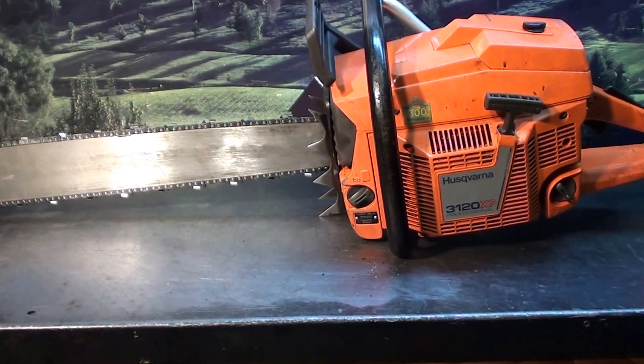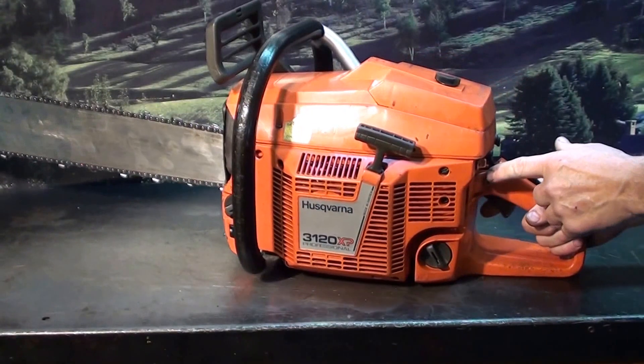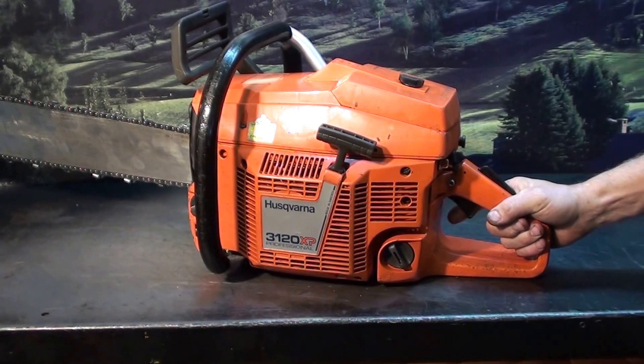It has the automatic oiler with an override on the back. It's not a pump — you just trip the lever, which trips the length of the worm drive, and it gives it more oil.